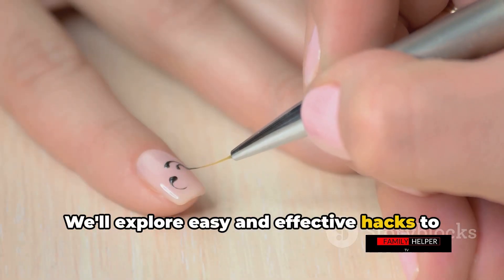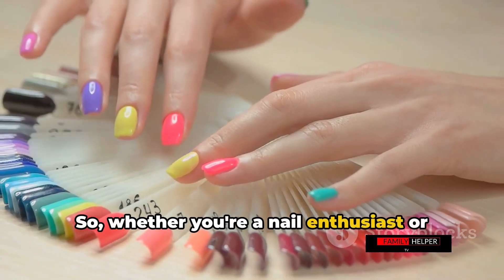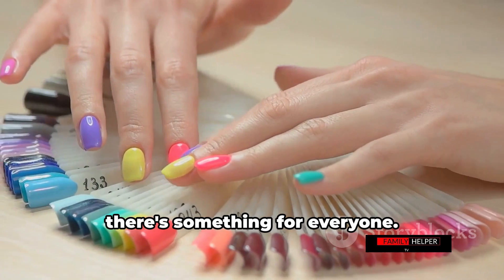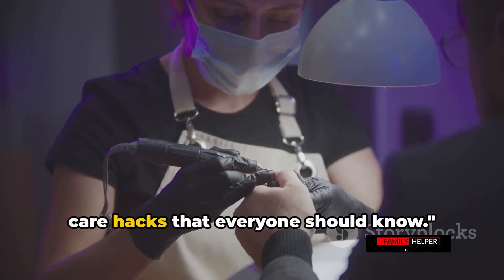We'll explore easy and effective hacks to solve common nail problems and enhance your manicure. So whether you're a nail enthusiast or just starting your nail care journey, there's something for everyone. Ready to get started? Here are some nail care hacks that everyone should know.